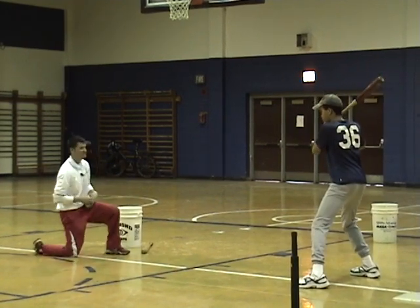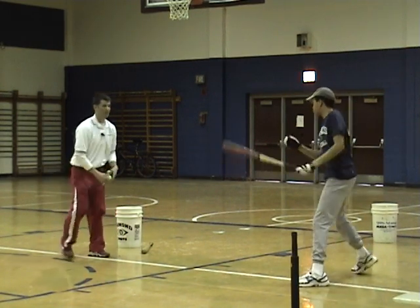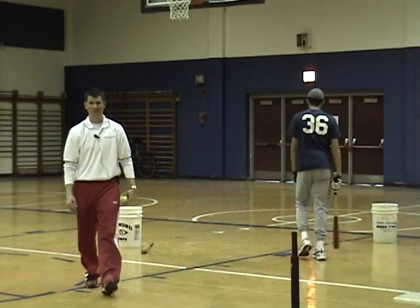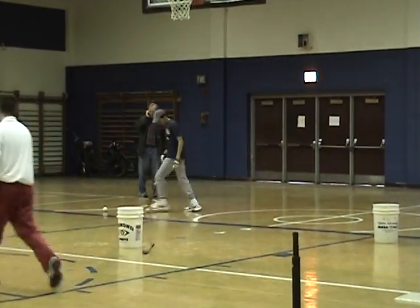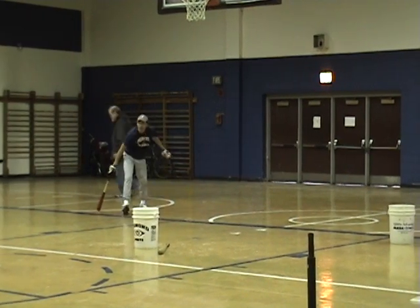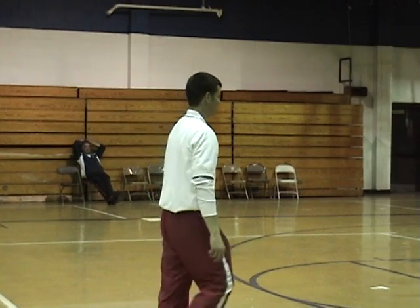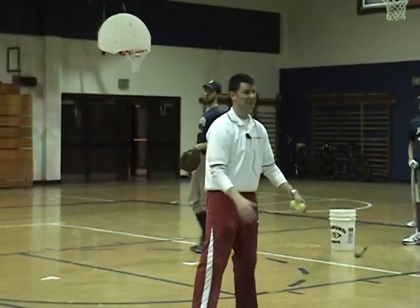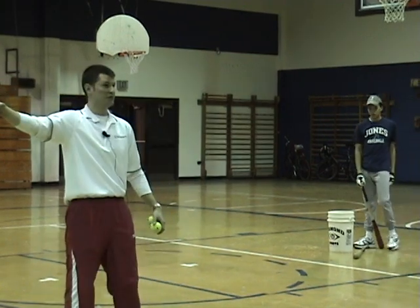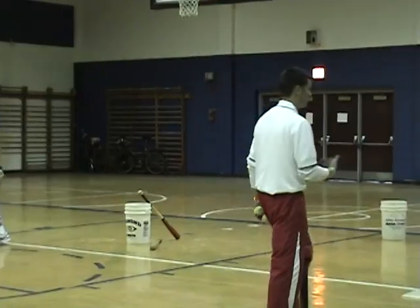You can get three swings real quick. You can have wiffle balls with a hitter here, a hitter here, and a hitter there — three guys hitting wiffle balls at the same time in close proximity. You can have three guys hitting here, so that's six, and then six over there, that's twelve. Everyone's getting a hundred swings instead of one guy hitting ten.